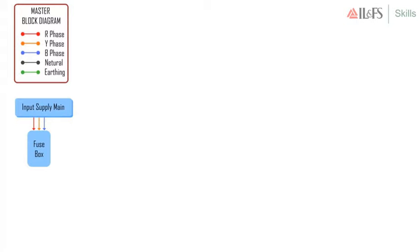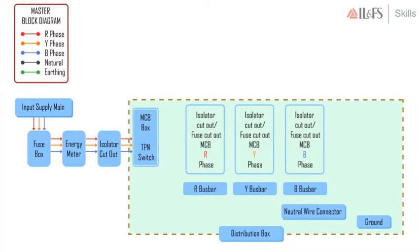Then, next we have connected the fuse box to the energy meter, which in turn is connected to the fuse cutout switch. Our wiring has progressed up to this distribution box.